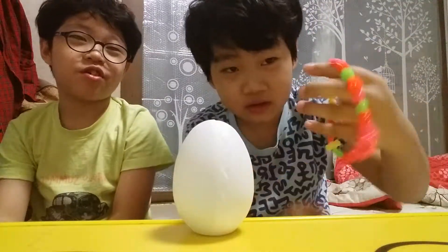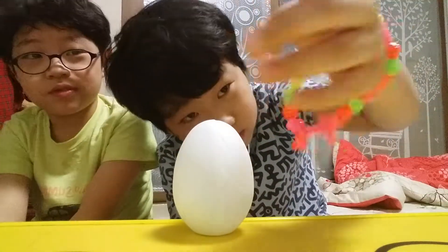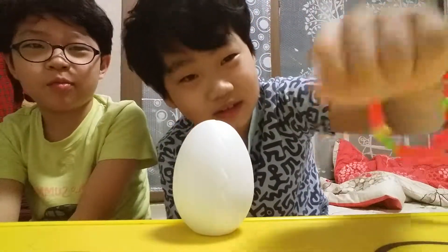Yeah, very nice bracelet, but it's not a pattern. It's a bit offensive, but it's so big for me. Maybe it's for our mom.